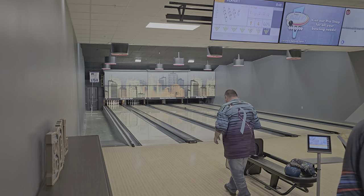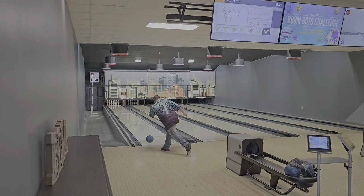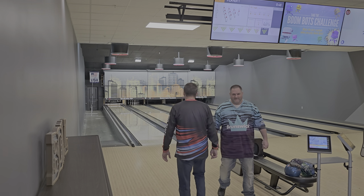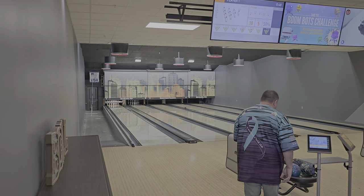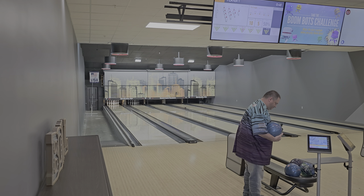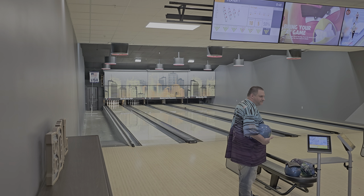That was really good. Let me look at your numbers here. Your ball speed off your hand is just slightly over 18 miles an hour. Entry speed is somewhere around 14. Your low rev rate was 306 and your highest rev rate was your last shot, which showed at 357.